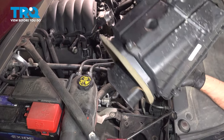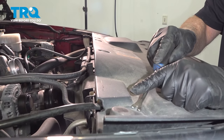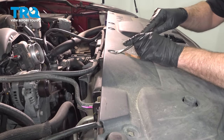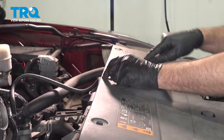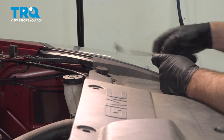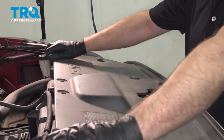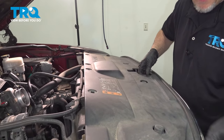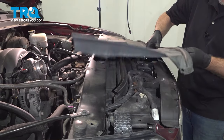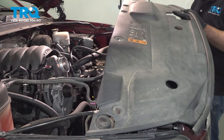There are a couple of grommets that just hold it on underneath. I'm going to take all these push pins out — just use a trim tool, pop these out, and grab the cover. It's just clipped in on the front; just pull it straight up and it slides right off.